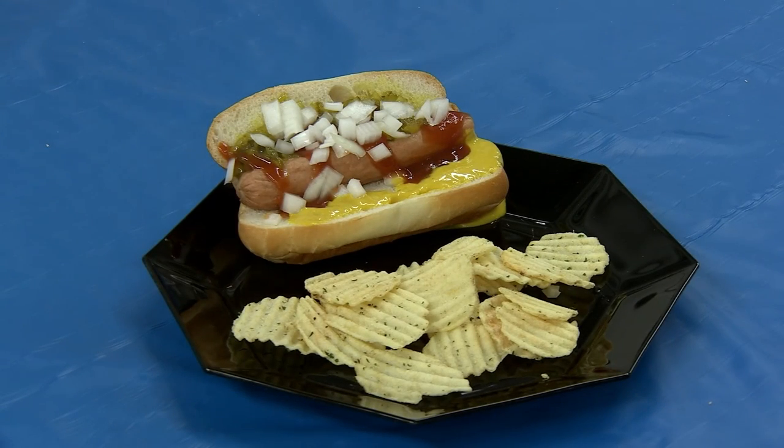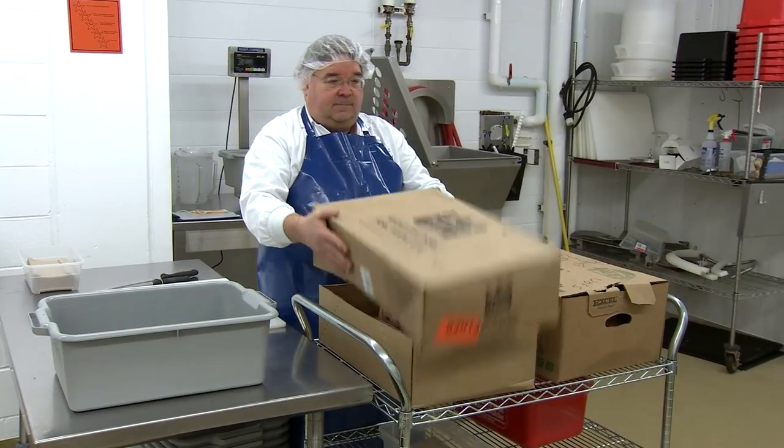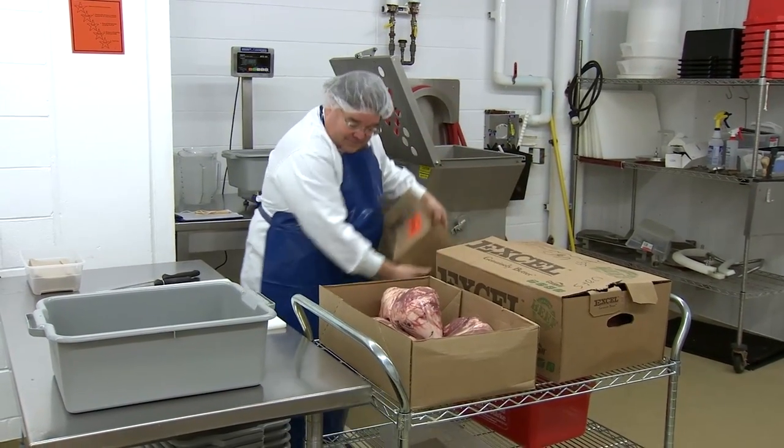Is a hot dog on your menu tonight? Welcome to the famous University of Saskatchewan Hot Dog Lab.